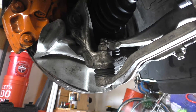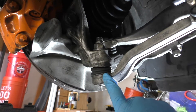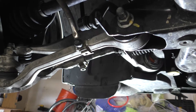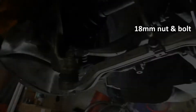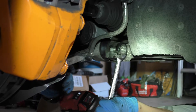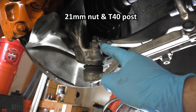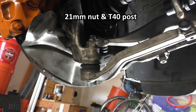Here we are under the car looking at the backside of the knuckle. Here's the lower control arm that we're going to have to remove. We're going to start by undoing this bolt holding the control arm to the subframe — this is an 18 millimeter nut and bolt on the front. Then we're going to remove the ball joint from the knuckle; this is a 21 millimeter nut and the counter hold on the post is a T40 Torx.